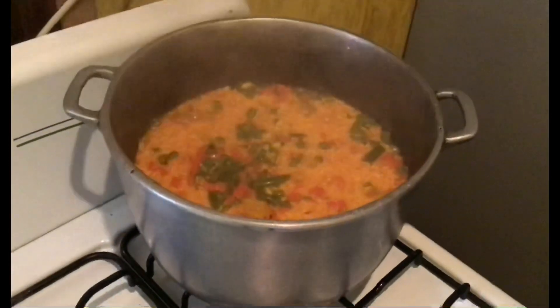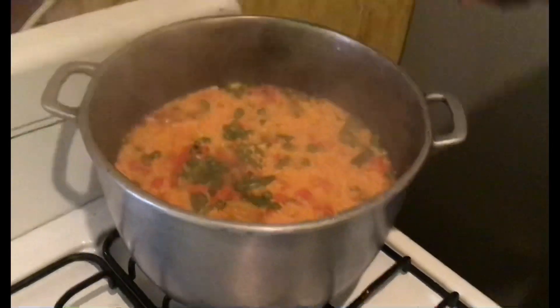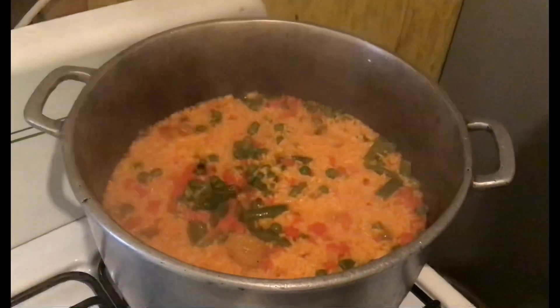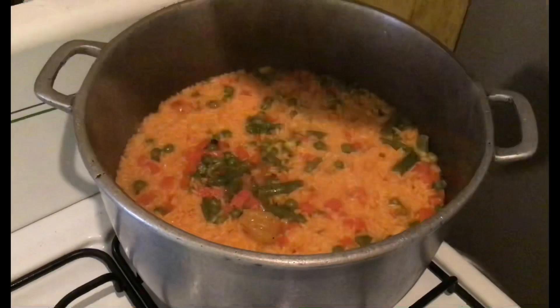This is the process of steaming — this is my rice here and it's steaming, it's in that process of steaming. I'm just going to reduce it down to medium and cover it. And this is the Spanish rice.